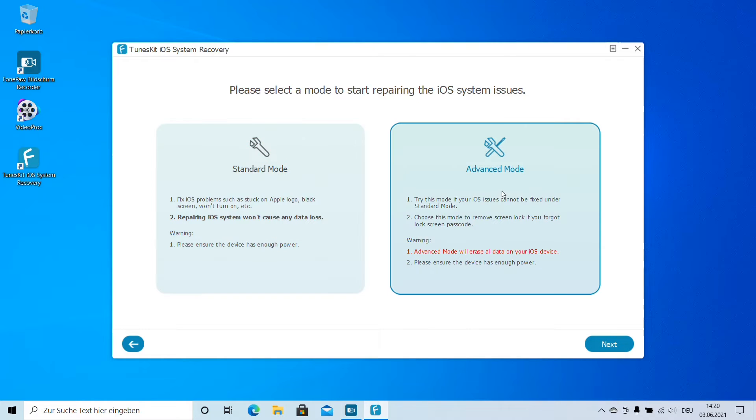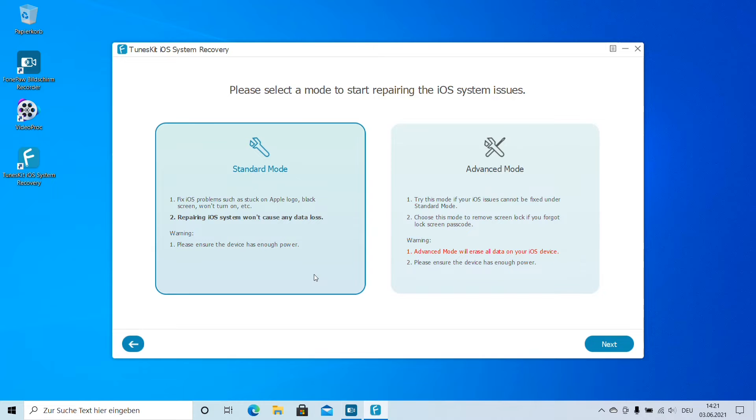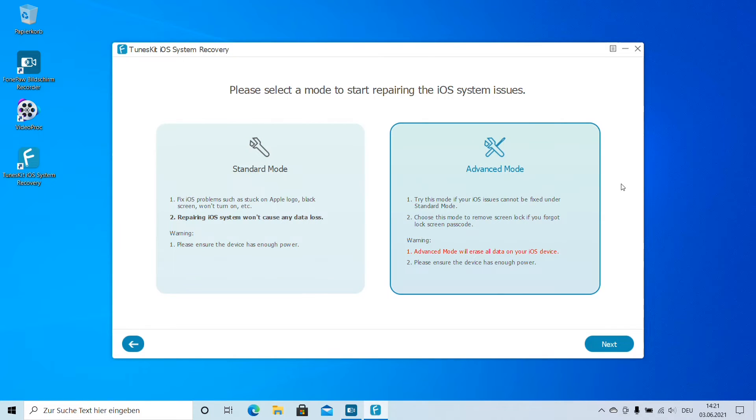The second option is Advanced Mode. If Standard Mode does not resolve the problem, you can try Advanced Mode. We should use this mode if our iOS issues cannot be fixed under Standard Mode. It goes deeper and performs a brand new iOS installation process. We can also choose this mode to remove the screen lock if we have forgotten our lock screen passcode — whether it's set via Face ID or fingerprint.